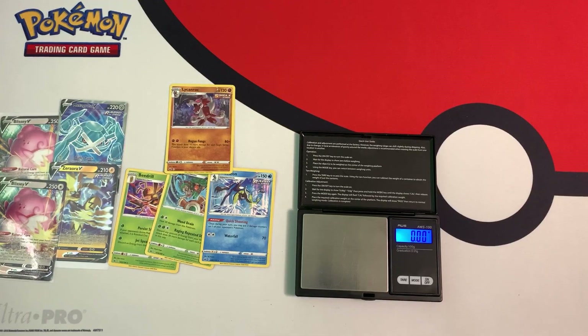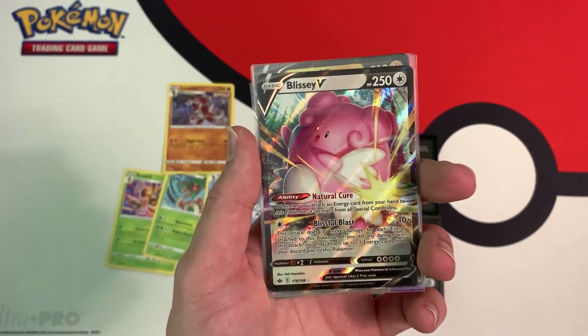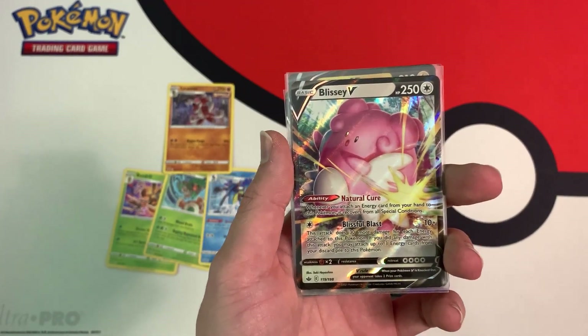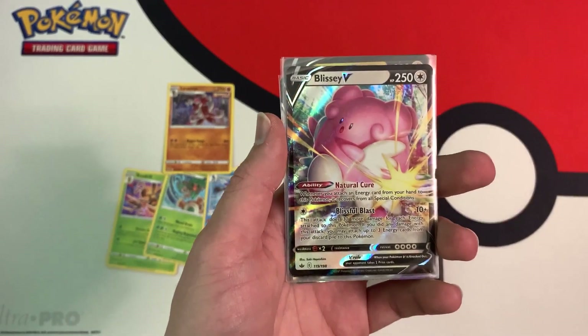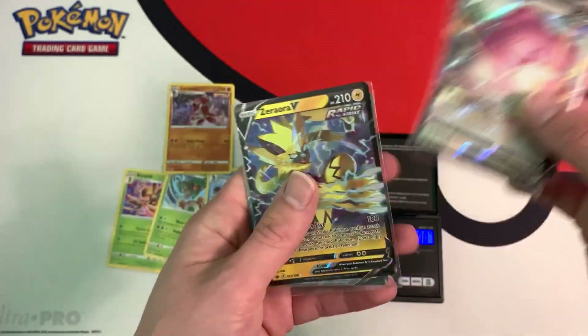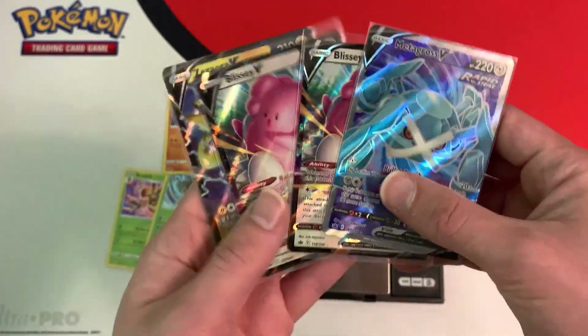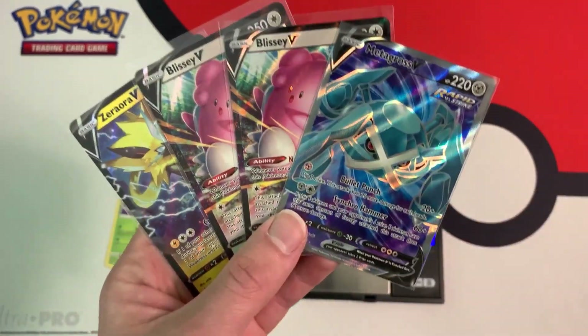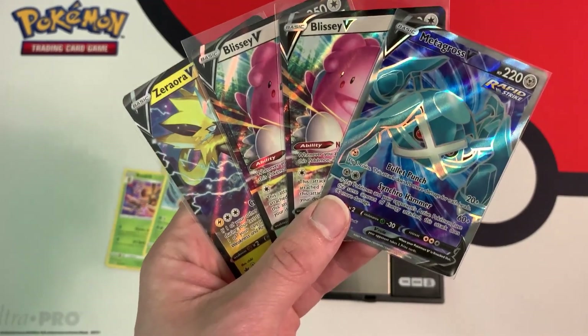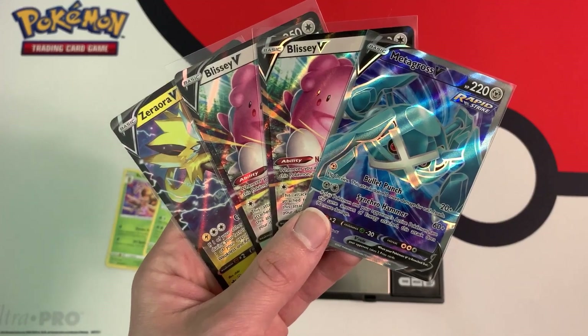You guys saw it again — the light packs gave me the white code cards, and I got a bunch of cool pulls. Out of the 15 Chilling Reign blister packs I opened, I got a total of eight white code cards, all mostly in the lightest packs. Out of those eight white code cards, I got four ultra rares: two Blissey Vs, a Zerora V, and this Full Art Metagross V. Overall, not too bad — wish I got some more light packs. If you guys liked this video, be sure to leave a like and subscribe for more pack weighing videos. Thanks for watching — Collector Guzzin out.